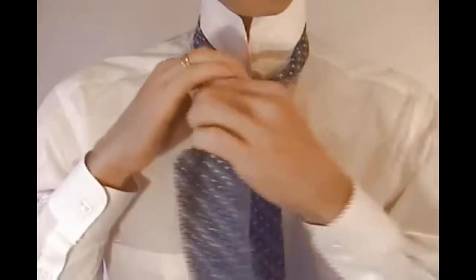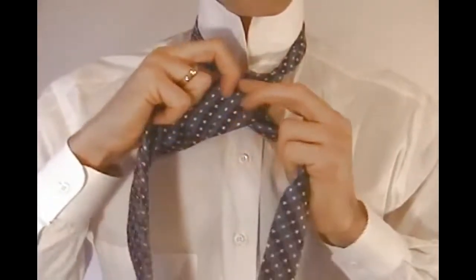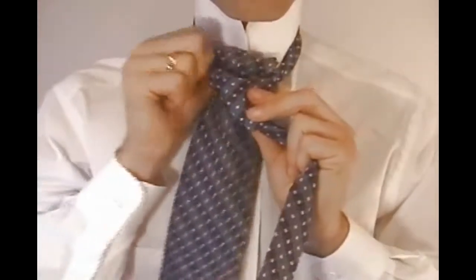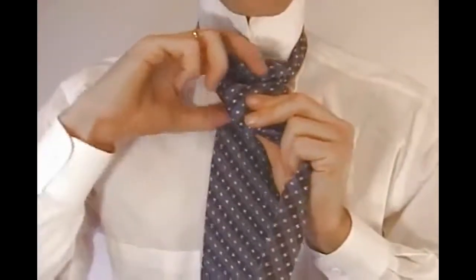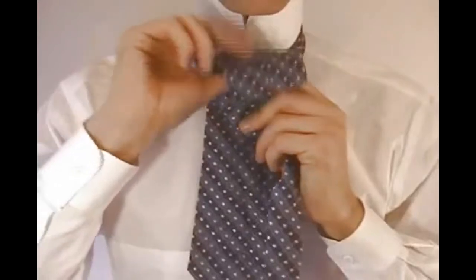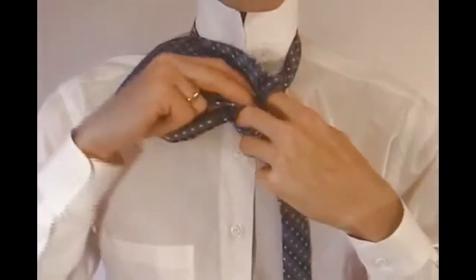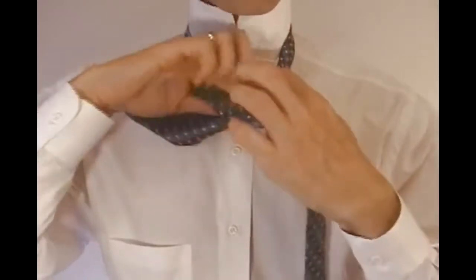Now cross the wide end in front of the narrow end, and come up and under the loop around your neck. And then once you pull the tie out, come down through the loop in the front of the tie.